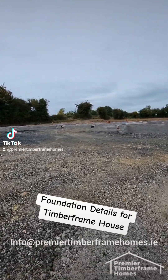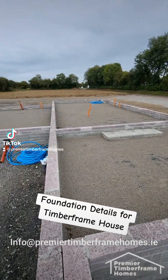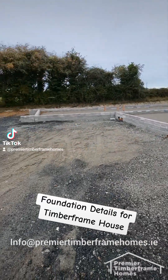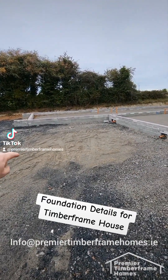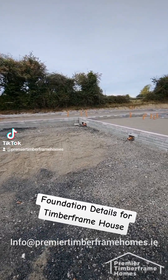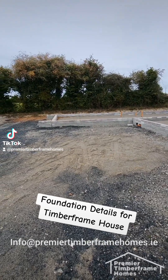They're kind of like trenches. As you can see here, the trenches would have been in the shape of the block work that we're looking at right now. Below the block work there are trenches filled with concrete, and there is steel underneath them as well — it's a strip foundation: concrete and steel.